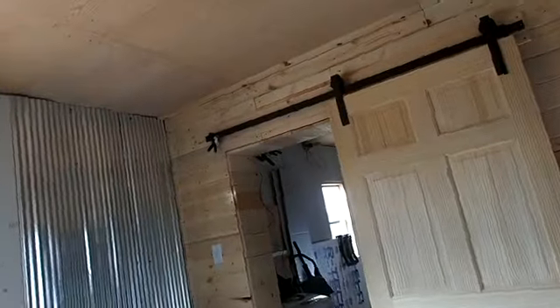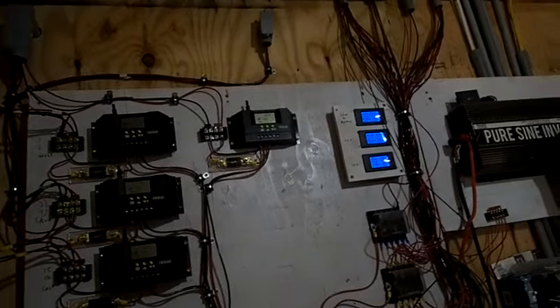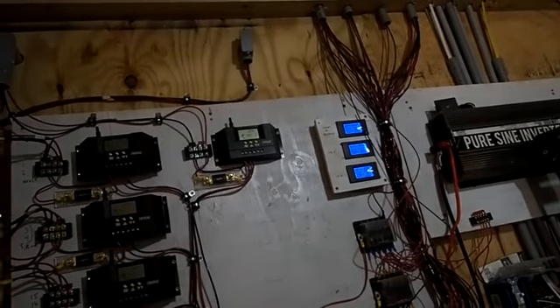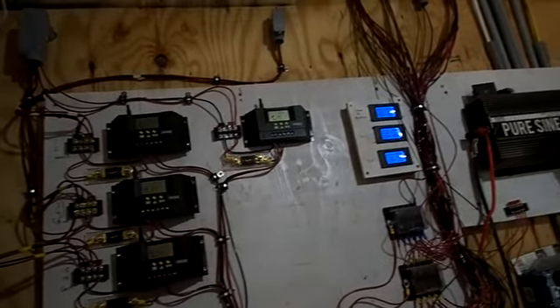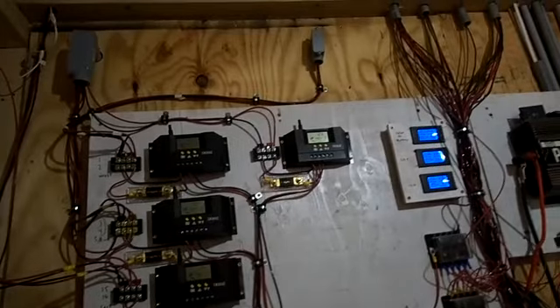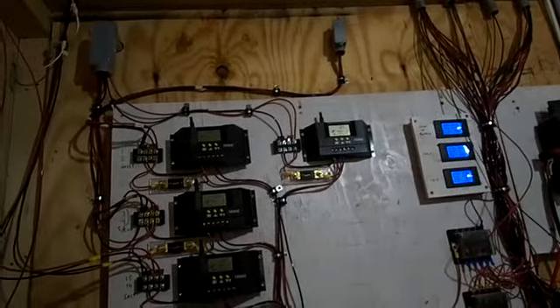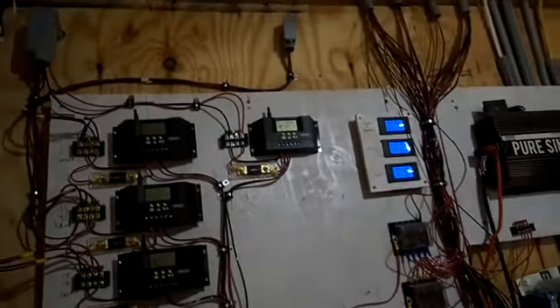I'm going to try an experiment. I want the back porch light to be on all the time at night but not necessarily on during the day. So I'm going to hook it up to the load output — just going to change the way this is done back here. We'll see if it comes on when the sun goes down. It works like a street light — turns on when the sun goes down. Going to give that a try.